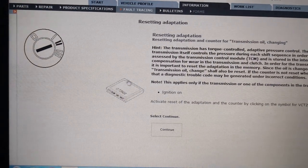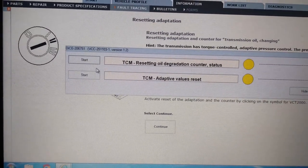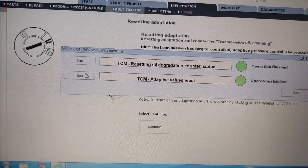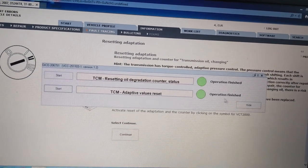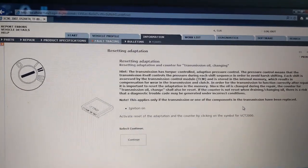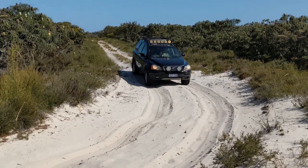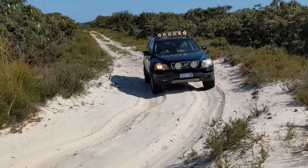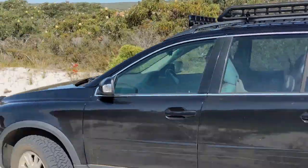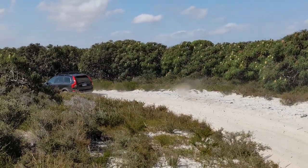Once everything is back together I will reset the TCM adaption values so it can relearn the shifts. Sometimes it might take a few days before it starts shifting normally, so I try to take it easy for that initial period. If it is still not shifting well, you can try entering the learning mode and taking the steps described in VIDA. I have driven it for over a week now and it has fixed all my shifting problems.